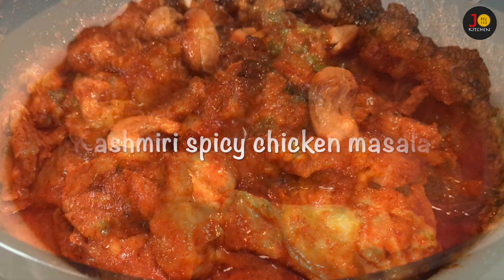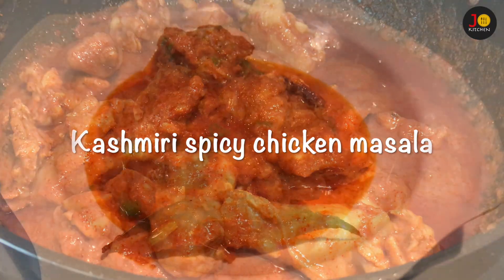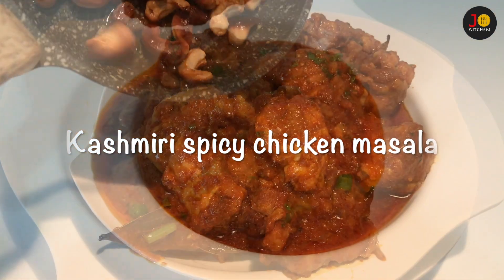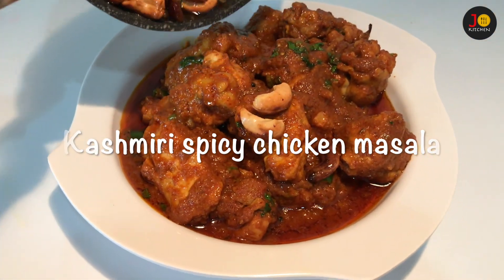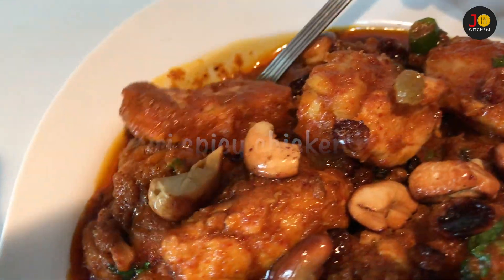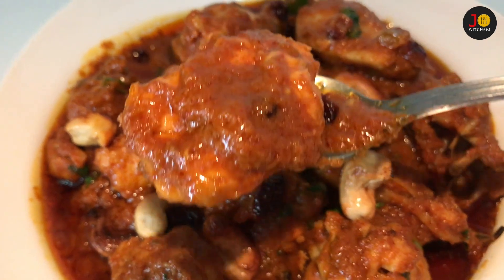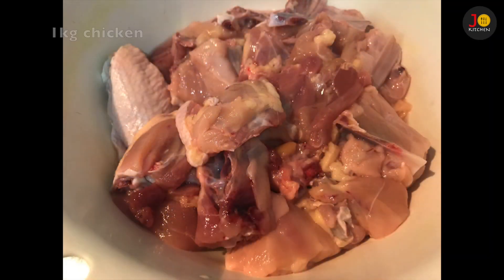Hi friends! This is a very spicy Kashmiri Spicy Chicken Masala. You can serve it with rice, chapati, roti, naan, etc. Let's see how the recipe is done.